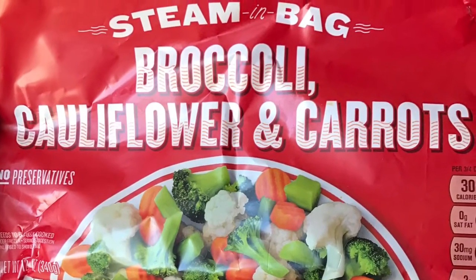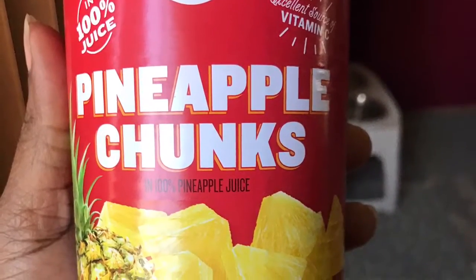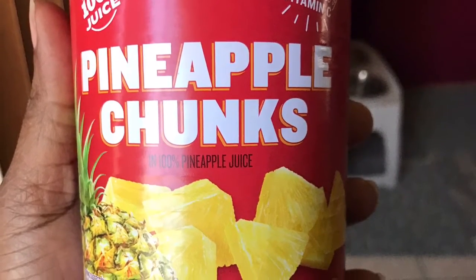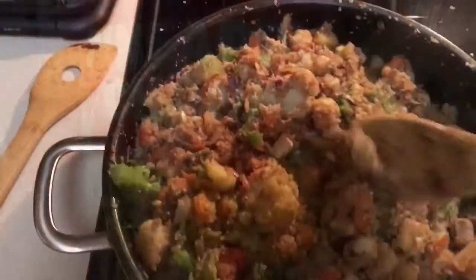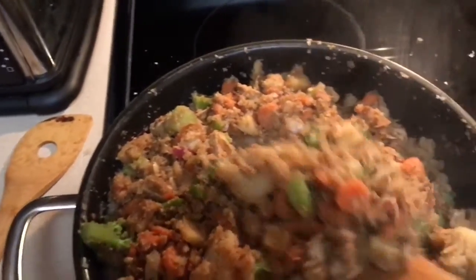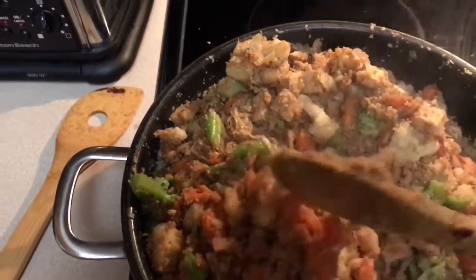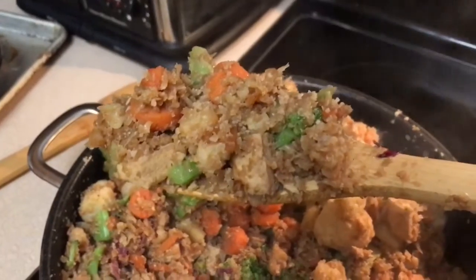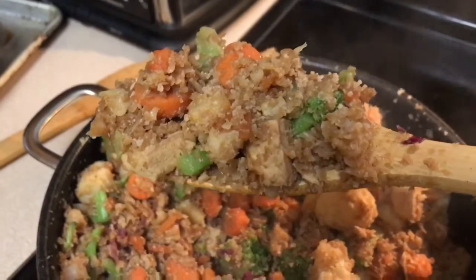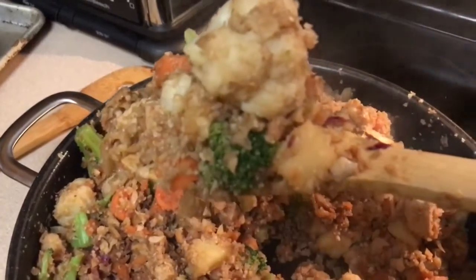I had two bags of the steamed broccoli, cauliflower, and carrots, and then pineapple chunks without the juice, so we made a kind of Thai-style fried rice. Put everything together, added more seasonings — five spice, garlic, onion powder — and ta-da! I added a little bit of sesame oil and that is our super delicious dinner. Sprinkle some sesame seeds and some sriracha sauce.